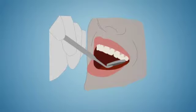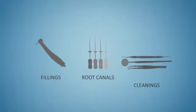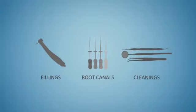Before your surgical appointment, your dentist will thoroughly examine your teeth clinically and take x-rays. Any necessary treatments, such as fillings, root canals, or cleanings, will be completed before the crown lengthening surgery.